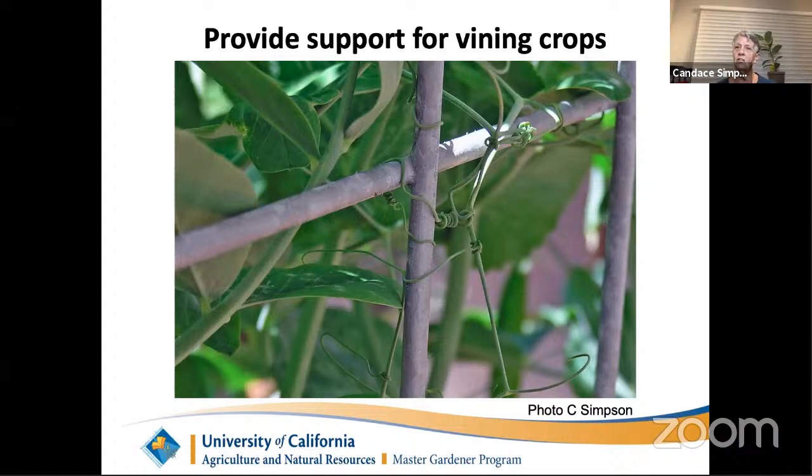Even short or bush-style pea varieties appreciate something to hold onto — otherwise they end up in a heap twining around each other. You can put prunings in the ground and they will hold on to those. Tall cool-season crops like fava beans don't technically need support, but if they start falling over it's because they're planted too close together and their stems can't get sturdy enough. You can stick a pole in and tie them to it. Same with Brussels sprouts, which tend to get quite top-heavy — stake them up.